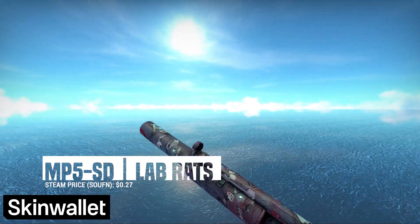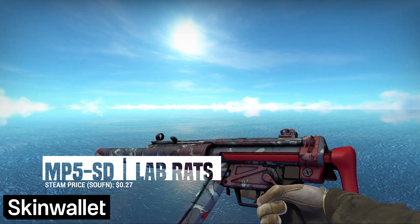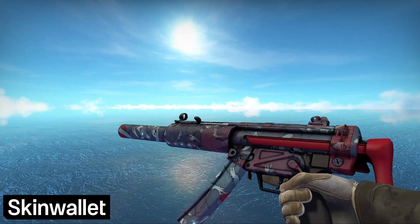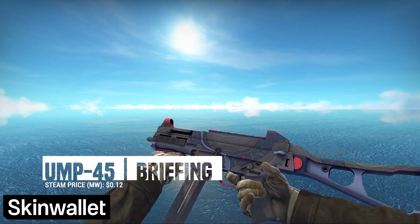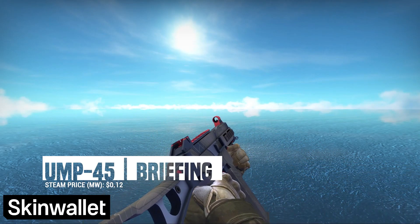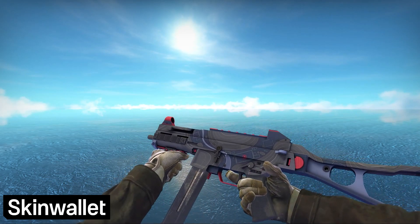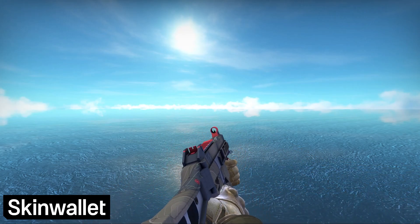If you prefer the MP5-SD, Lab Rats is your best option. Strangely enough, the souvenir version is cheaper than the non-souvenir version, so hey, might as well add some gold to the rather weak red. Our selections for the UMP were even more limited, and having to stay in our budget, we decided to add the Briefing. We're not really happy with the choices we had here, so if you don't use this particular gun too much, you might be inclined to skip it altogether.